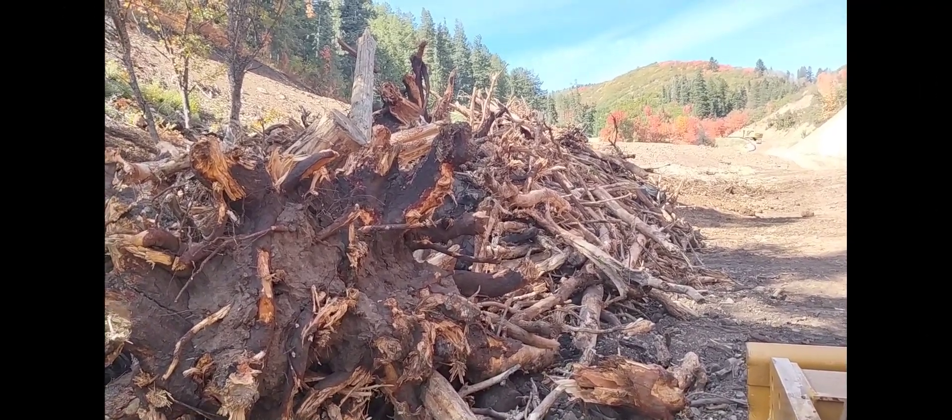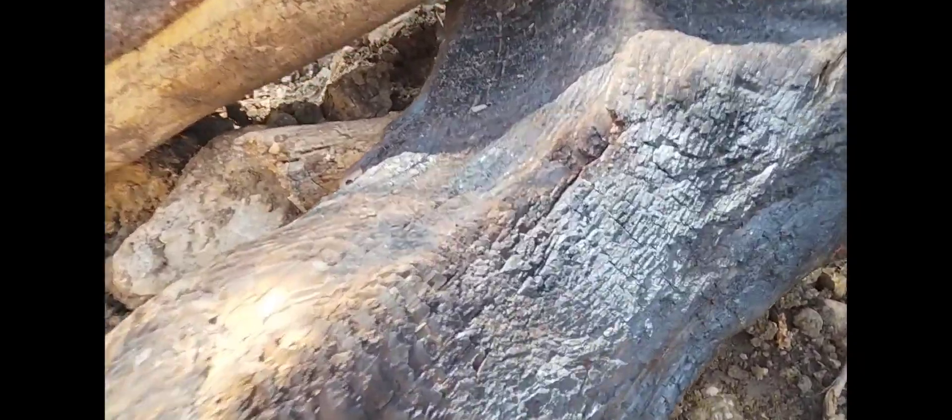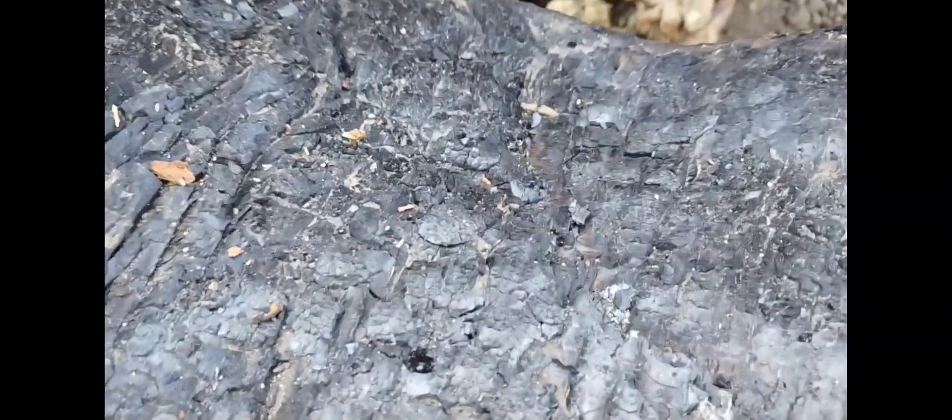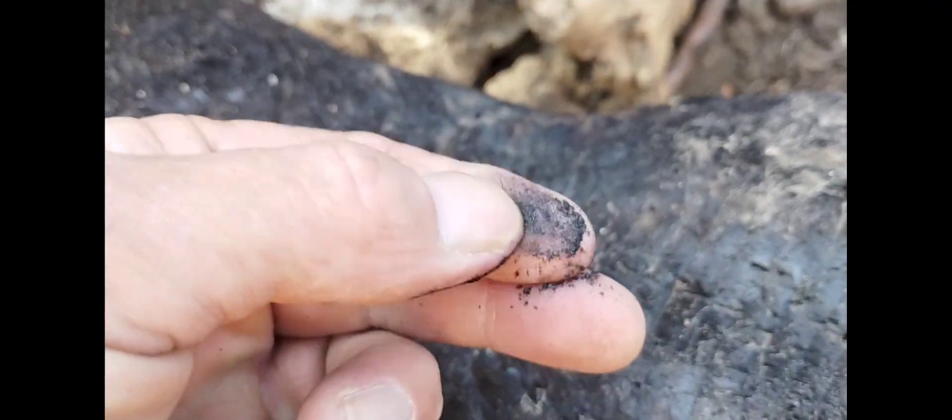We've got this big pile of trees we're throwing away. At first I see this one where all the blackness on here is actually charcoal. Charcoal here, charcoal there, charcoal everywhere.